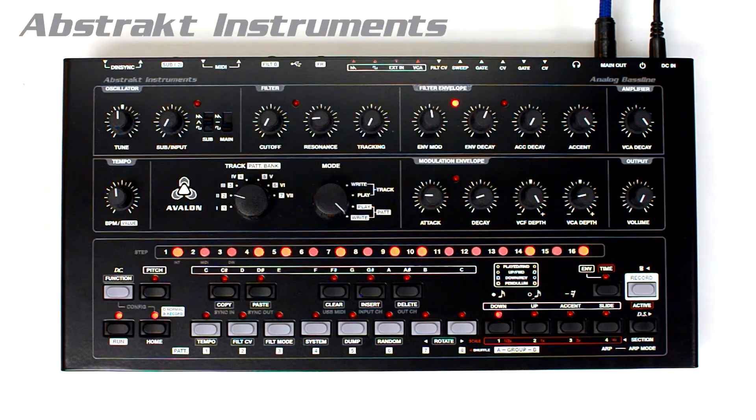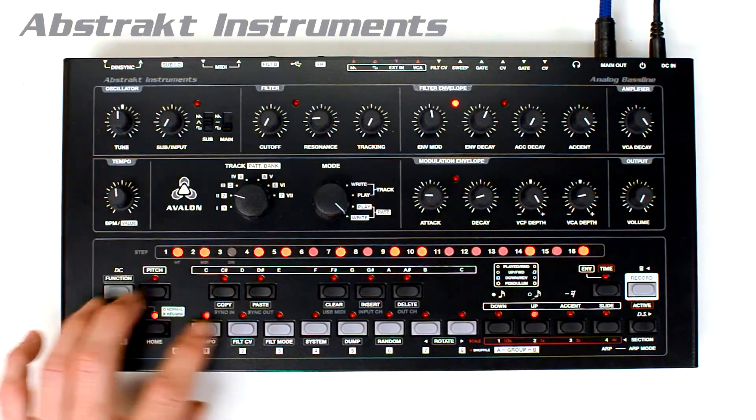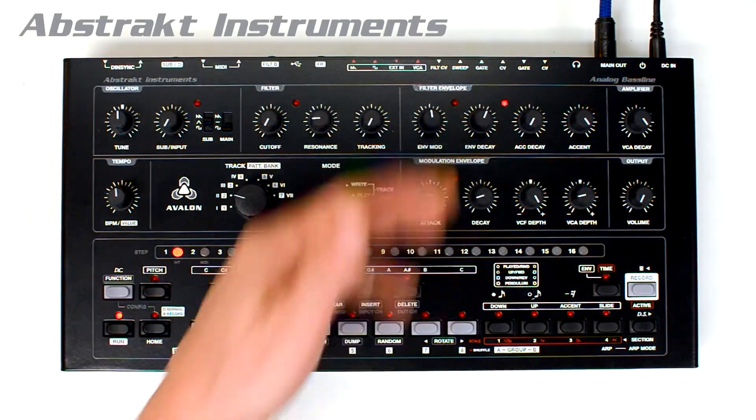Press home to exit configuration mode. You can do all of this with the sequencer running — for example, you can change your sync modes while the sequencer is running.